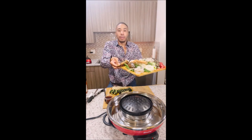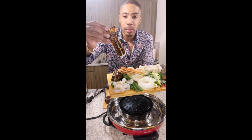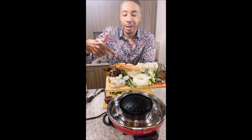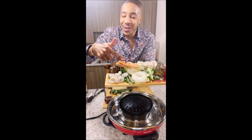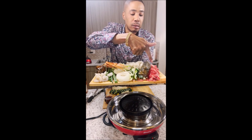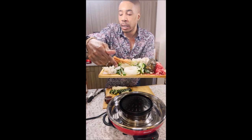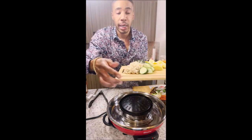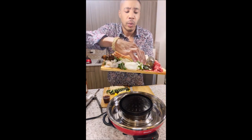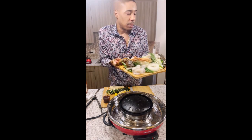So today, this is what's going to be in my hot pot, y'all. I got some lobster tails, snow crabs, cabbage, shrimp. I got some ribeye steak, onions, green onions. I got these mushrooms. I believe this green stuff right here is called baby bok choy, I believe.